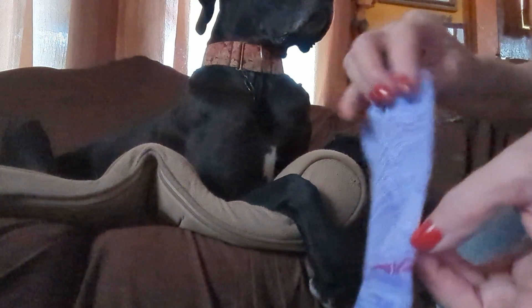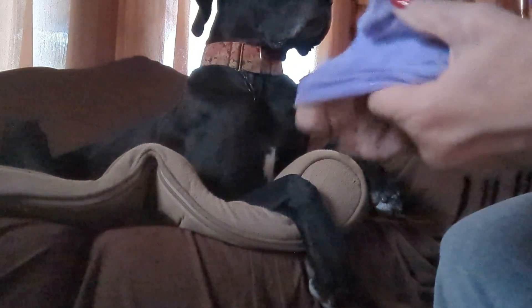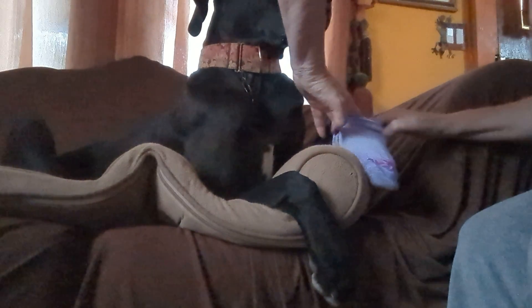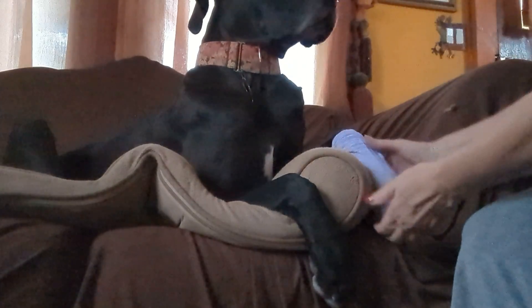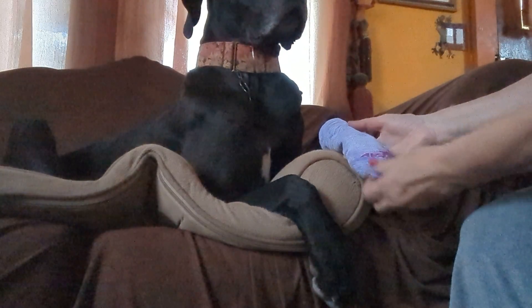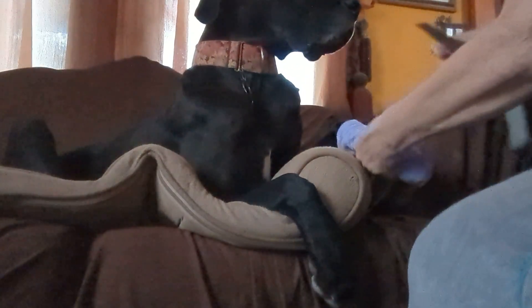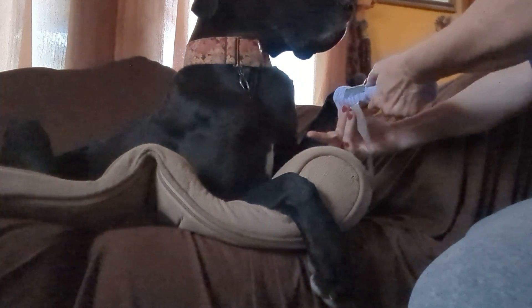Then I take a sock — there's gonna be a big pile of socks over on top of the freezer in the dining room. I open it up like this in my hand, and kind of capture her foot with it and bring it up, being careful of the dewclaw. So now she's got the sock on, all the way to the end of her foot. On her wrist above the pad, between her ankle — her big bone of her ankle.